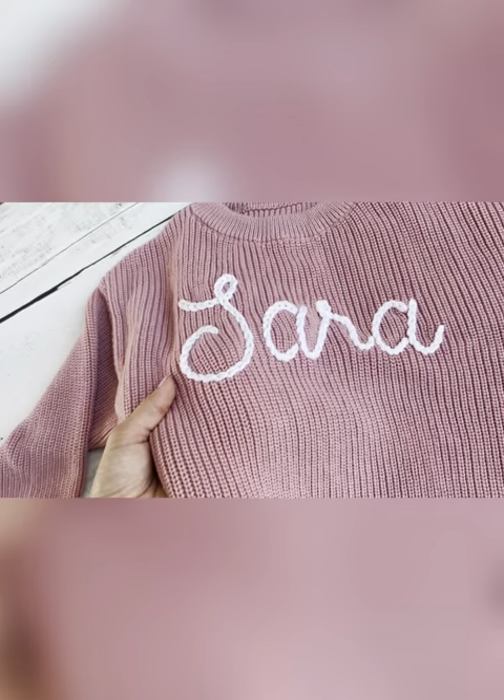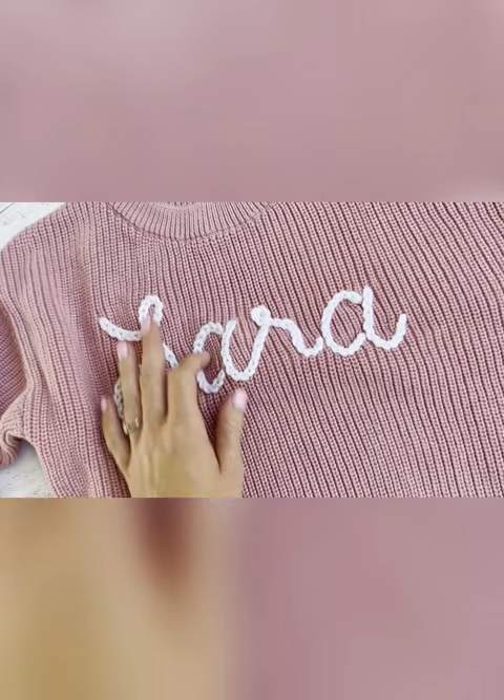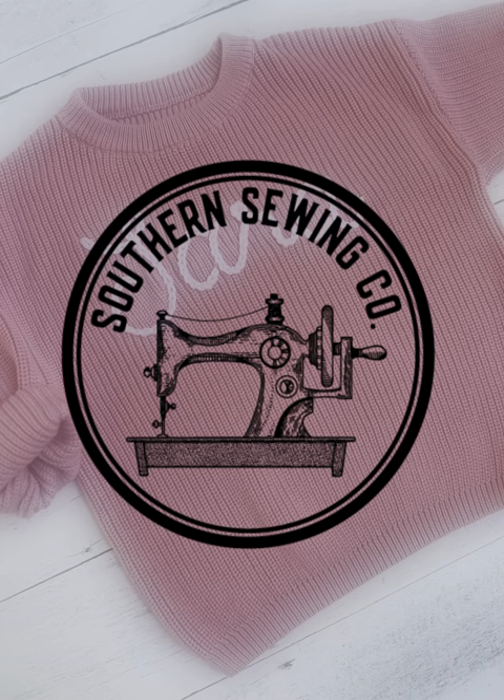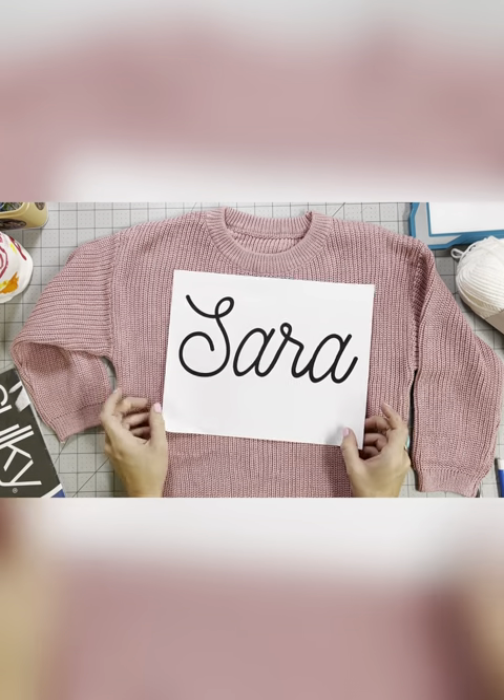Hey everyone, it's Ashley. Welcome back to my channel. Today I'm sharing how to make these cute hand embroidered knit sweaters. Stay tuned for this project.